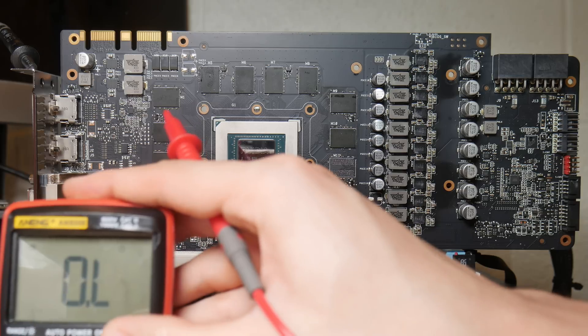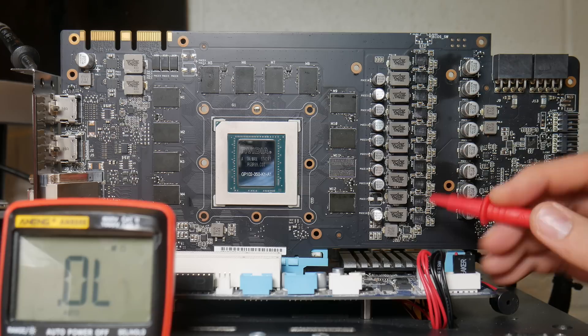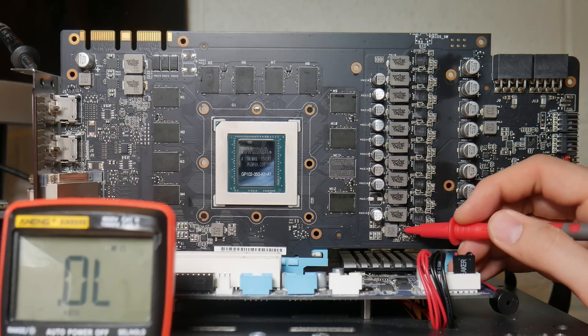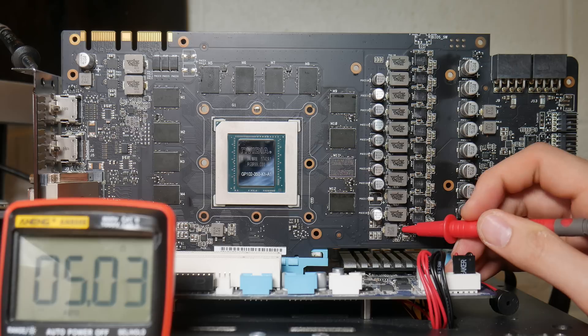Now we want to go to resistance mode and check the voltage rails generated by the card itself. Checking five volts - this is the first rail to turn on, by the way. We have five ohms, so that's also a short.